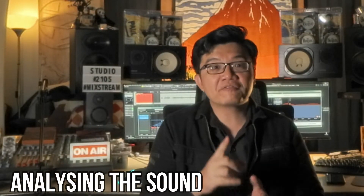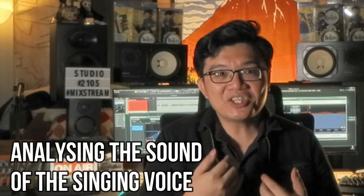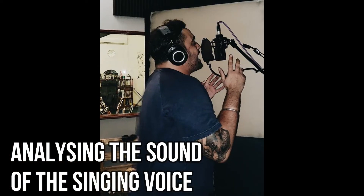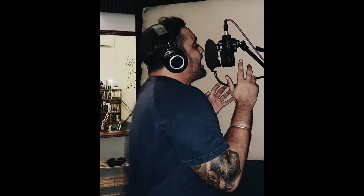Let's examine another familiar sound source: the human voice. Number one, the fundamental note being sung. Number two, the transients formed by the consonants. Number three, formants that identify vowel sounds.